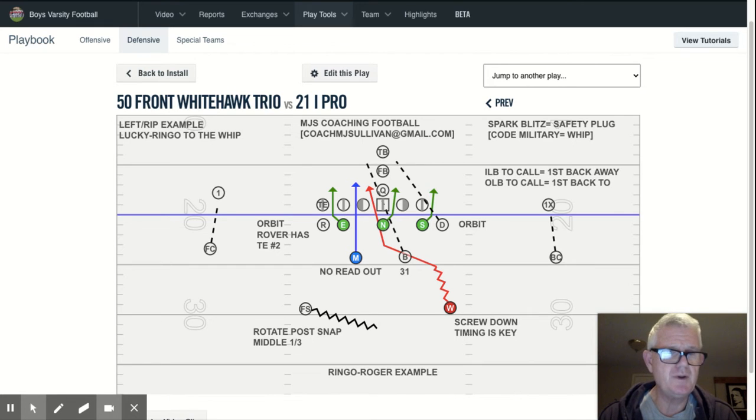This one will have the whip plugging the opposite A-gap. The red is the primary blitzer — in this case it's the whip, and the lucky ring goes to the whip. The secondary blitzer is the inside linebacker opposite the call. The defensive line is in green as they always are. Blackhawk B tells the whip he's plugging B-gap, his B-gap on his side, and that also tells the backer on the same side you're plugging A — association.